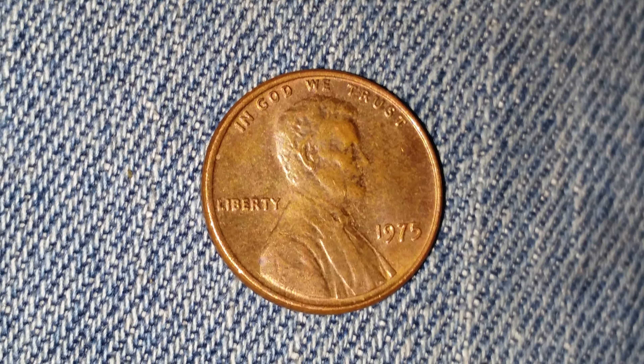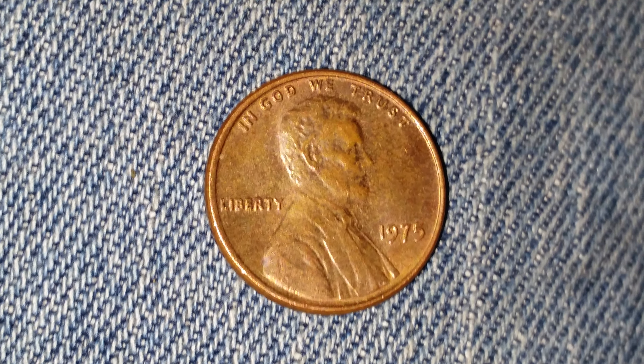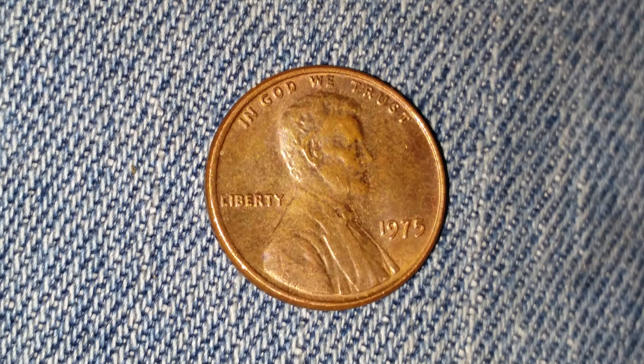This coin is composed of 95% copper. Five billion, four hundred and fifty-one million, four hundred and seventy-six thousand of these coins were created.